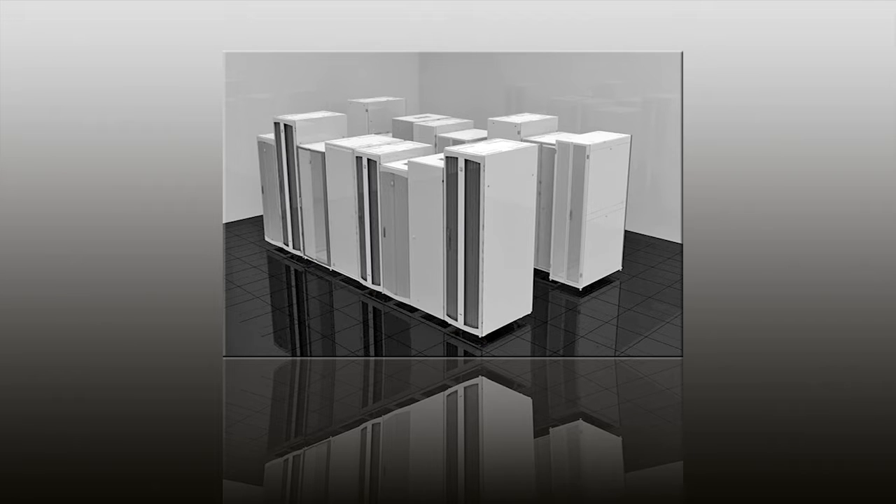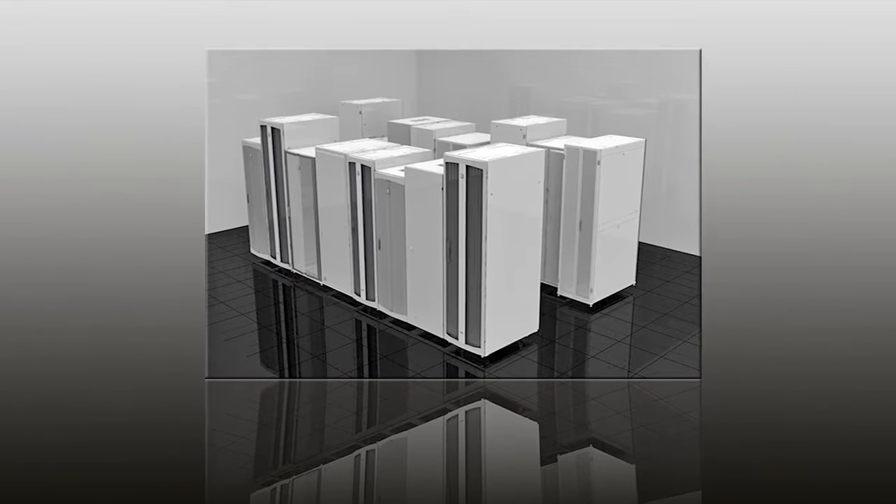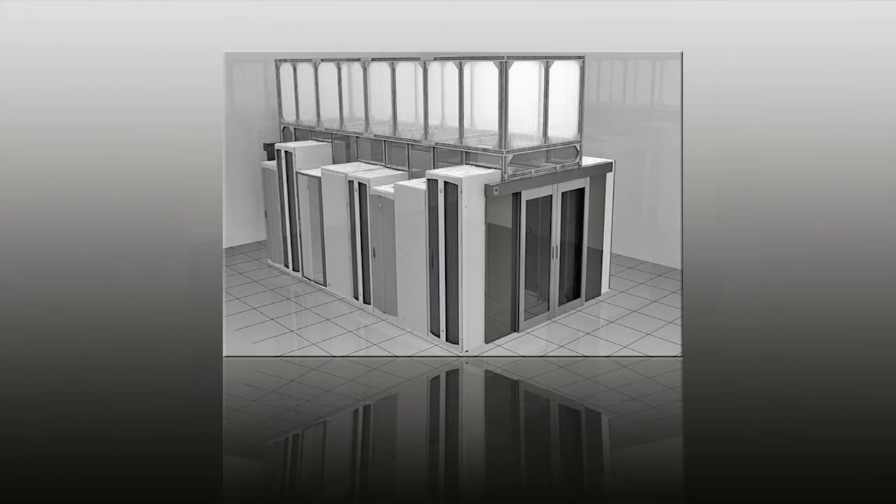One of the first things you're going to want to do is design your containment system. One of the hardest ones to design for is what we call a city skyline, pictured here — multiple height cabinets, multiple depths, multiple widths; it resembles a city skyline. First and foremost, where are you going to put the main extrusion piece? Are you going to suspend it from the ceiling, put it off the top of your tallest cabinet, or support it by another structure?